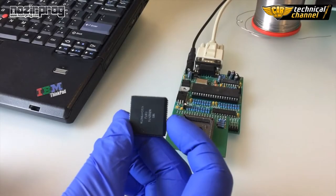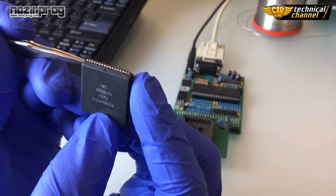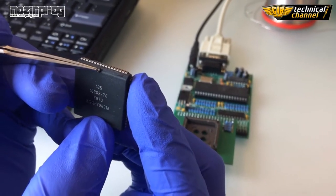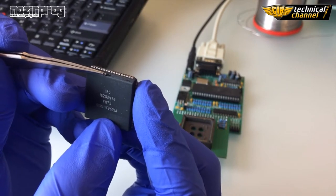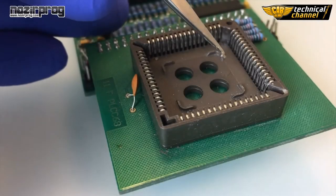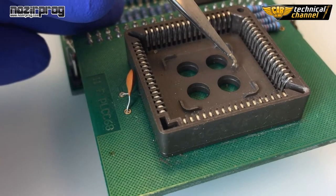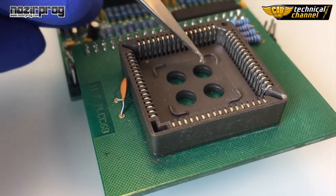I'm going to use an ETL programmer. Firstly, find the first leg of the processor — it's marked by a dot. Now put the processor in the adapter according to the position of the first leg.